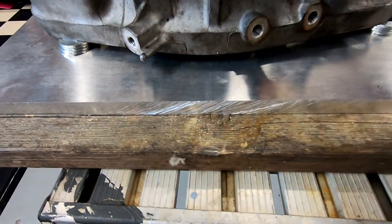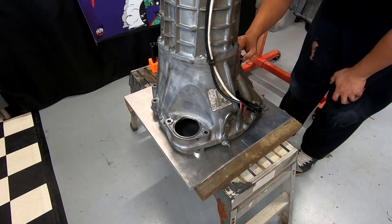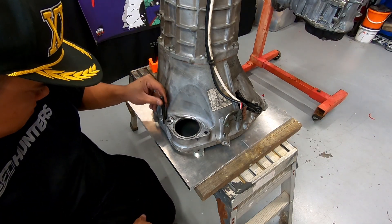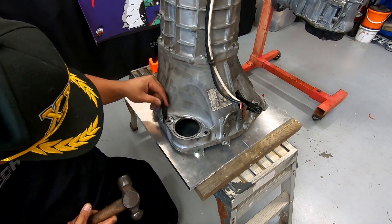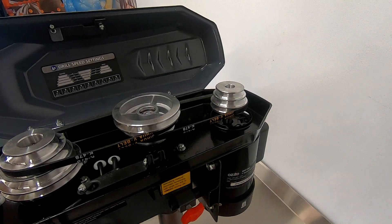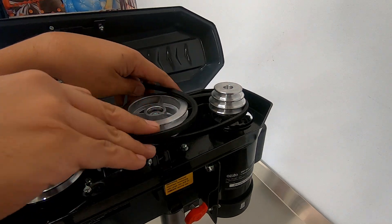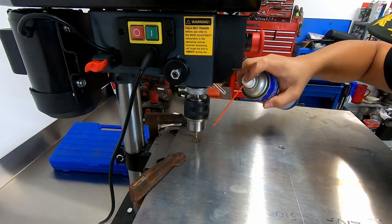Once you have the dowels out, go ahead and sit the gearbox face down on the plate with the input shaft through the center hole. You may need to space up the gearbox if the input shaft sits proud of the bell housing. Mark out the dowels on the plate using the transfer punches, then head to the drill press to drill out the dowel holes on the plate. Always start with your center drill, then move up through the sizes to reach your finish diameter, and be sure to consult a drill speed chart so you can set the drill press to the correct RPM for whatever size your hole is and the type of material you're working with.